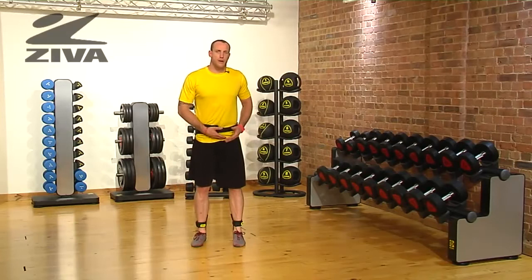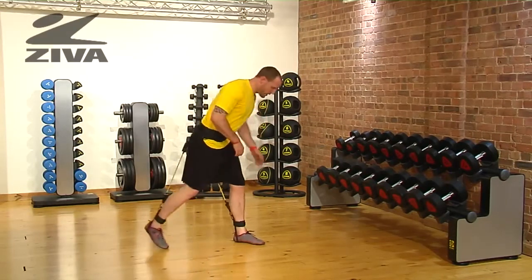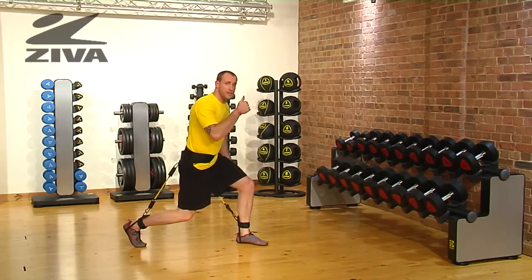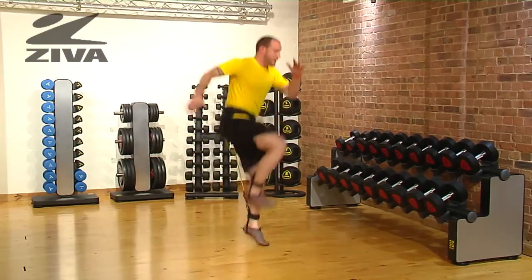Let's challenge our lunge pattern using the vertical trainer and stick to one side as opposed to alternating. Standing in the lunged position, you're going to drive this opposite knee vertically as powerful as you can and then sinking back down into that lunge.